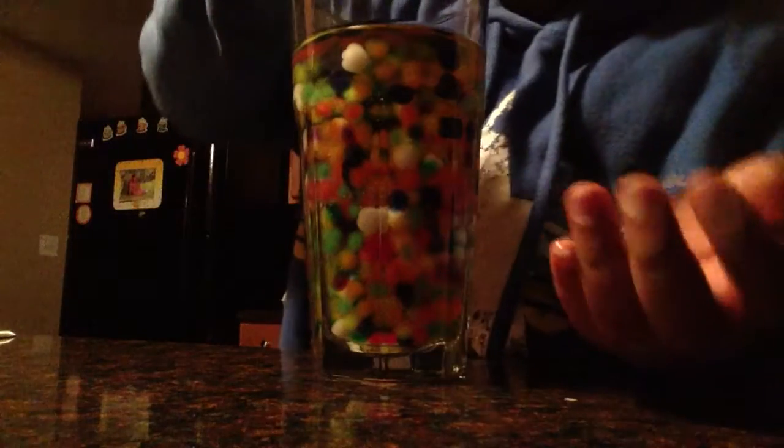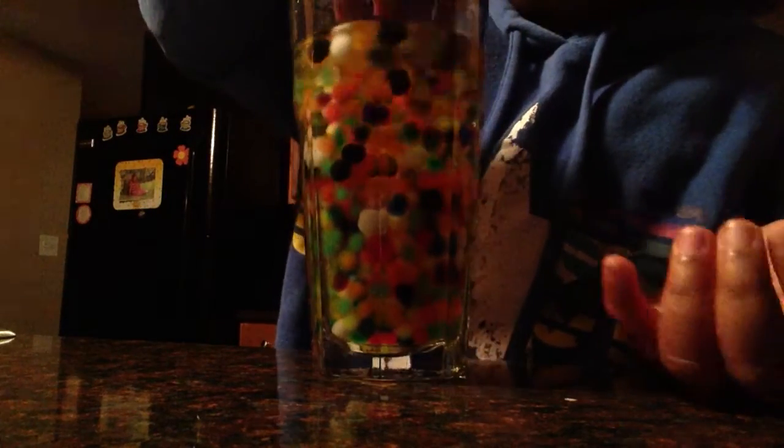It's a choking hazard for younger kids, so just be careful. Let me show you guys what they look like — yeah, that's it. Bye!